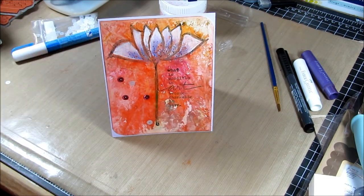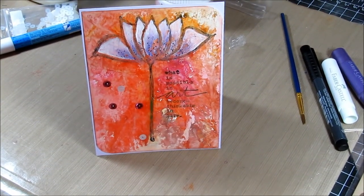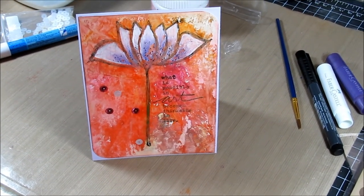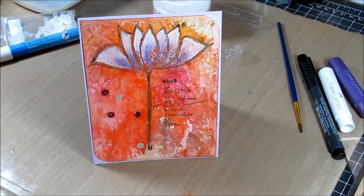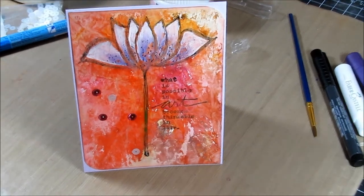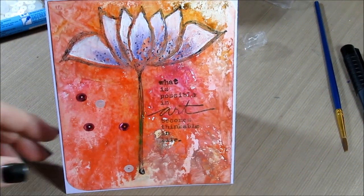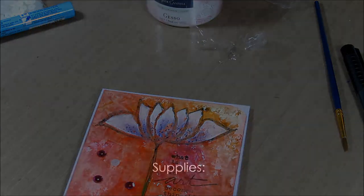Here's our card, all nice and done — we've got our sequins on it, layered up on a pretty card base. I hope you enjoyed the video today; it's a little bit different making a background with paper crafter crayons, but I hope you learned something new. I hope you subscribe to the channel and stay tuned for more cards and more videos. Thanks so much for watching — bye!